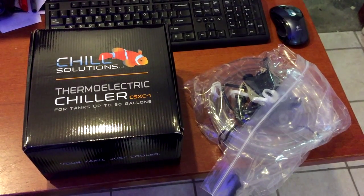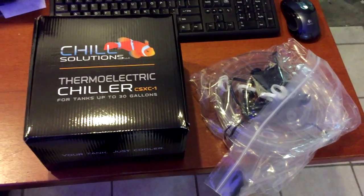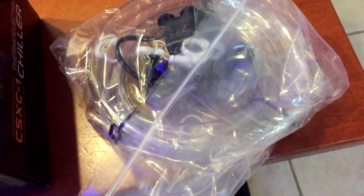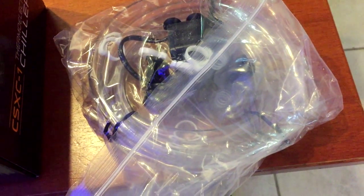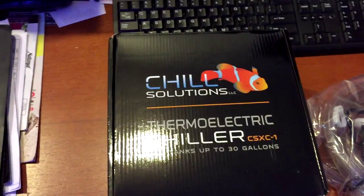This is an unboxing of the Chill Solutions thermoelectric chiller and the installation kit, which comes with a pump, two U-tubes, and all the attachments and hoses to put it together. We'll see how this puppy works.